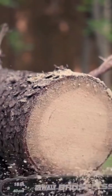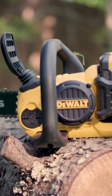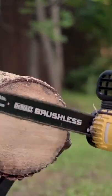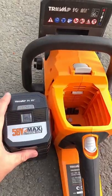To start the chainsaw, press, hold, and squeeze the trigger. With the saw running at full speed, press against the wood with firm, steady pressure. Don't force it — let the chain do the cutting.